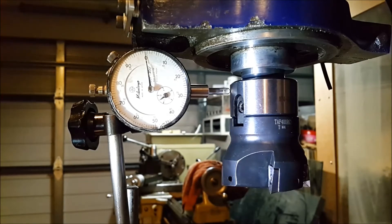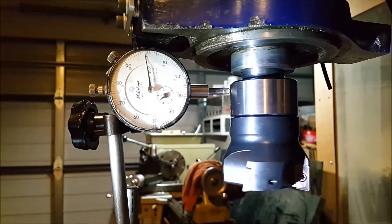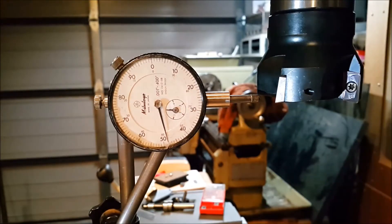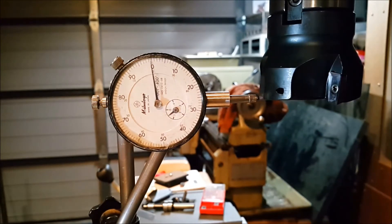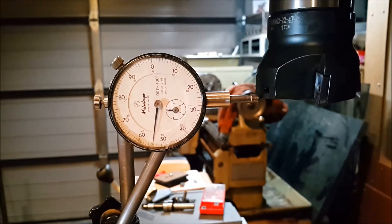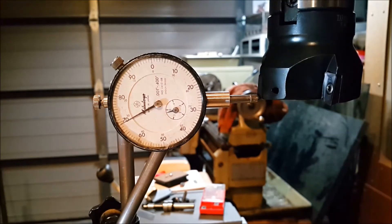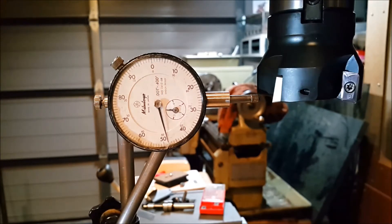Here we are — the dial indicator is set up on the arbor itself and as you can see there's virtually no runout at all. That was very accurate. And here we've got the dial indicator set up on the widest point of each tip, and we'll just go through each tip — as you can see, these are very accurate, within half a thou or so.